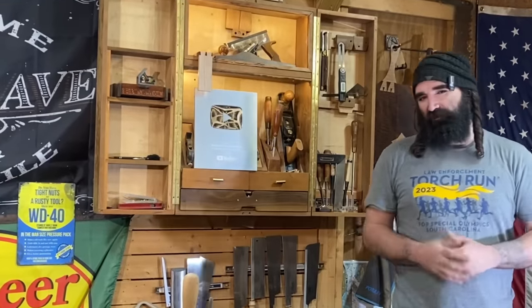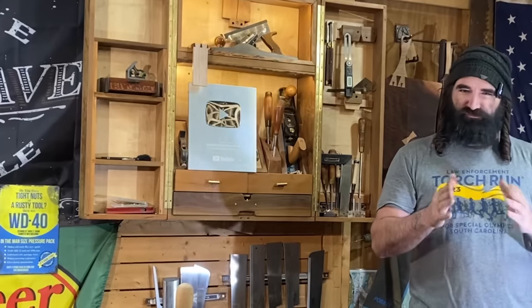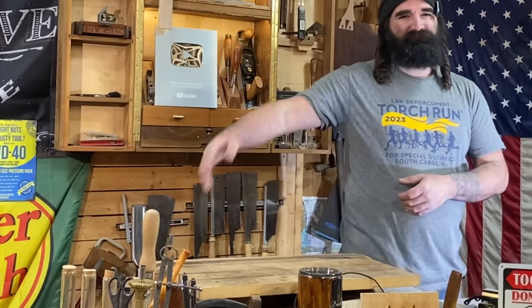Rock stars, that does it for episode 35. I really hope y'all enjoyed this video and drew some inspiration from this simple trellis. Until next time, get in your shop and make some sawdust. Thanks, guys.